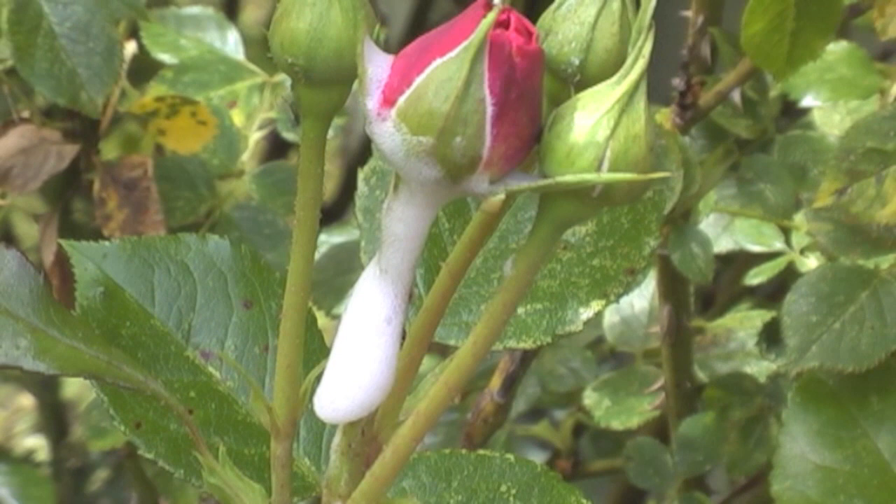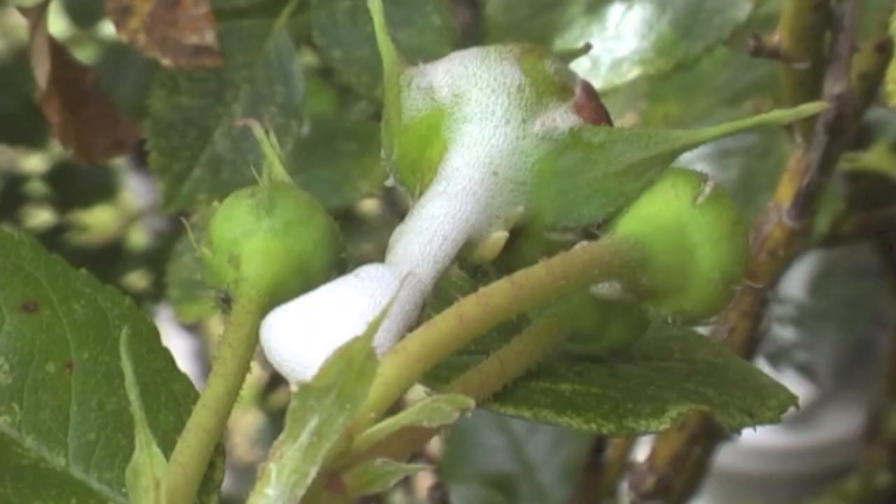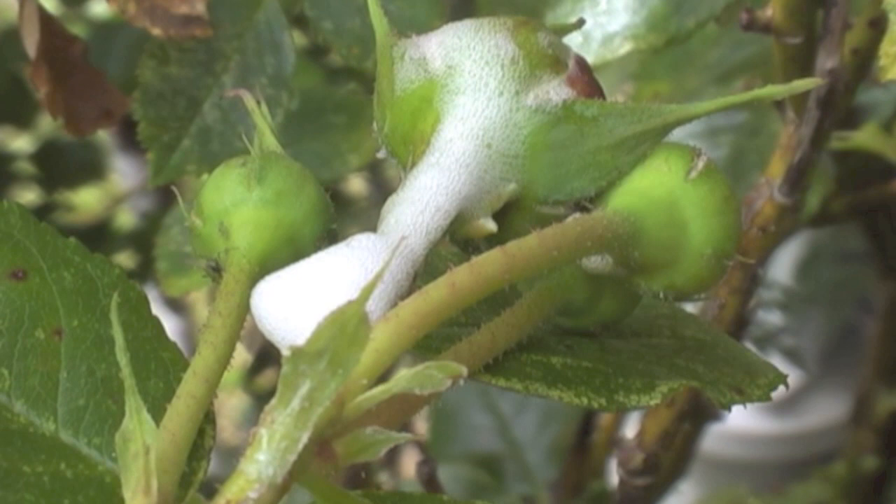This is the spittle that the nymphs live in. After they hatch, they produce this spittle. This is on a rose bush right in front of our house and by the deck. There's a small spittle bug adventuring out a tiny bit there.